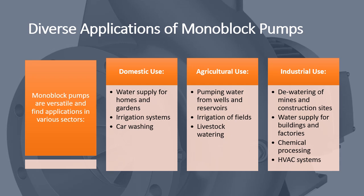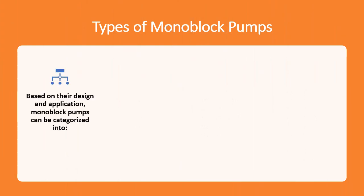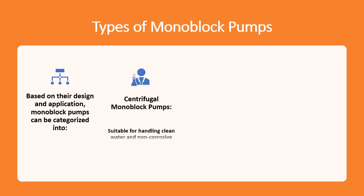Industrial use: dewatering of mines and construction sites, water supply for buildings and factories, chemical processing, and HVAC systems. Types of monoblock pumps — based on their design and application, monoblock pumps can be categorized into several types. Centrifugal monoblock pumps are suitable for handling clean water and non-corrosive fluids, widely used in domestic, agricultural, and industrial settings.